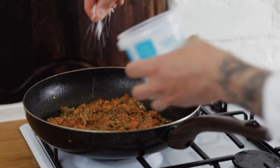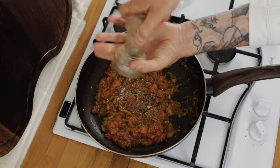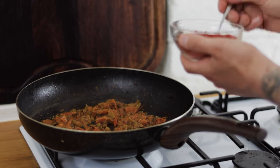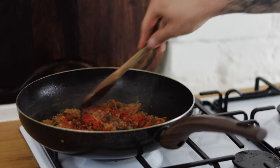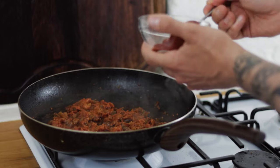Season with a nice pinch of sea salt and some freshly ground black pepper. Stir through a bit longer and then we need some smoked paprika — go in with a couple of teaspoons of smoked paprika, give it another good stir, and then we need some tomato paste.